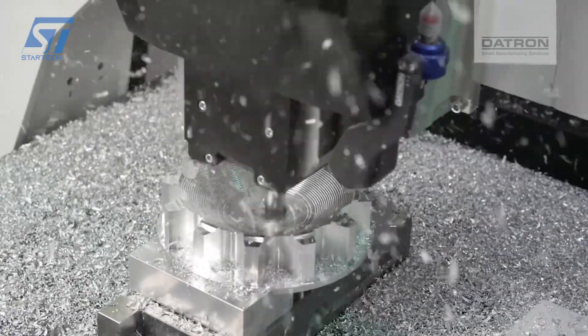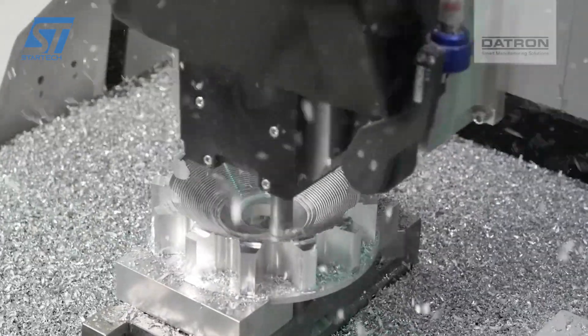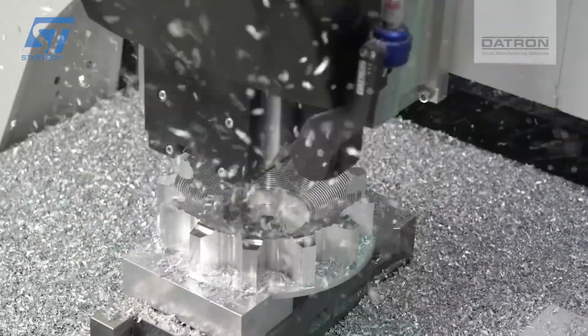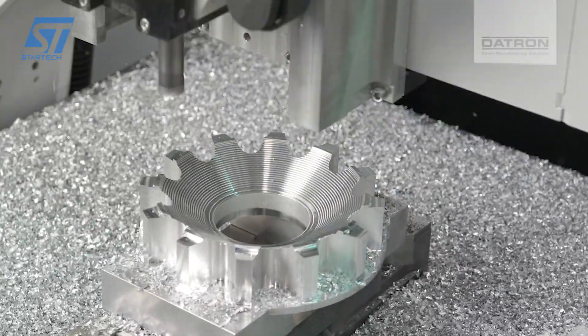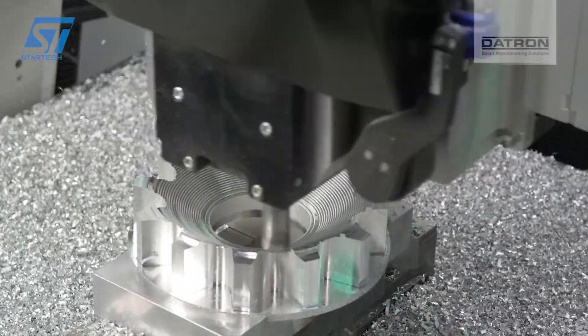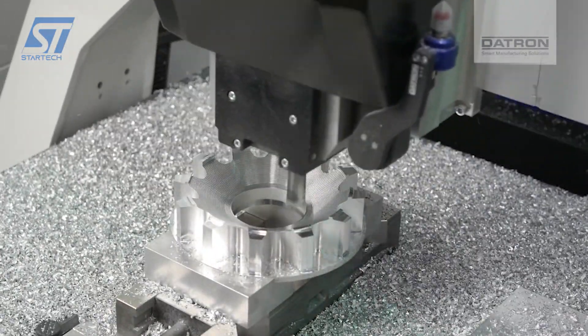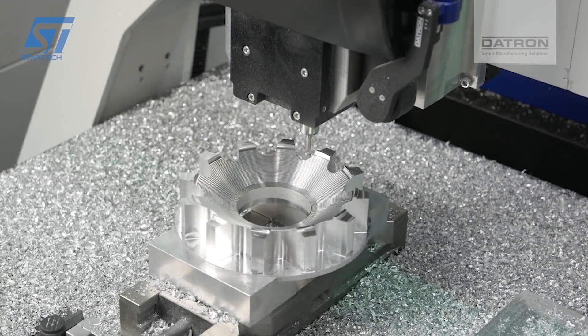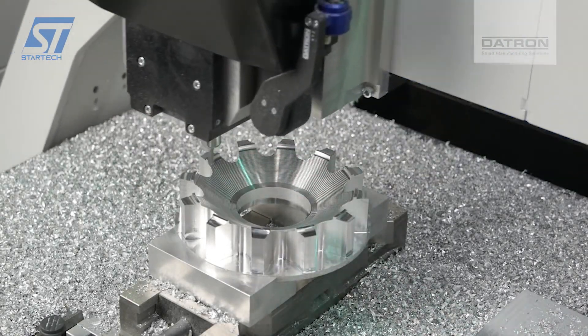The Datron M8 Cube uses a high-frequency spindle that can reach speeds up to 60,000 RPM. This high speed is crucial for achieving smooth finishes and precise cuts, especially with aluminum. Small-diameter end mills are used to mill the intricate details of the 12 spokes and the star pattern. The high-speed spindle allows for the use of these small tools without compromising on the cutting speed.